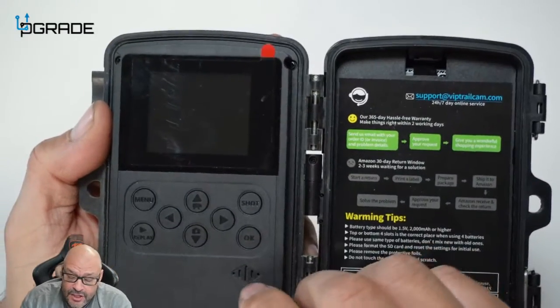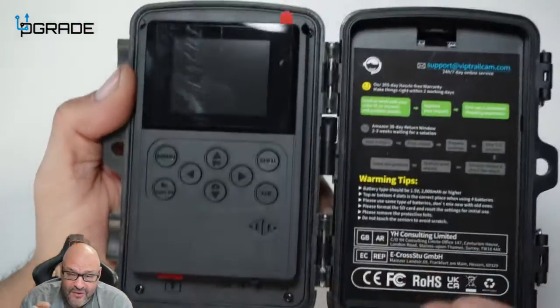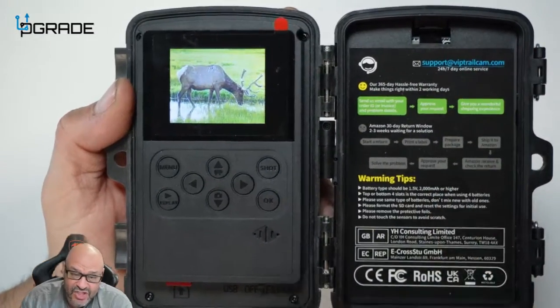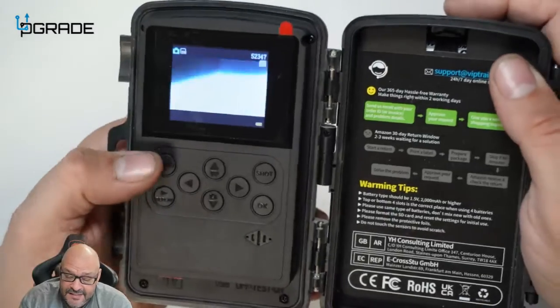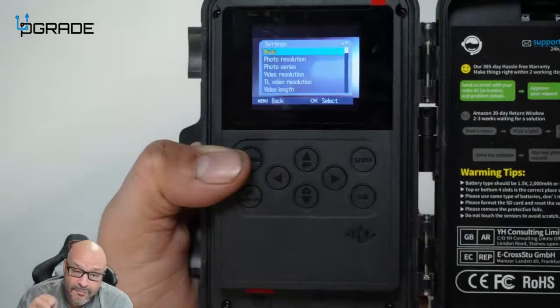We're going to turn it on to test mode. In test mode it won't actually capture anything — it just lets you modify the system settings. On the system menu, under mode, you can choose to capture either images or videos.